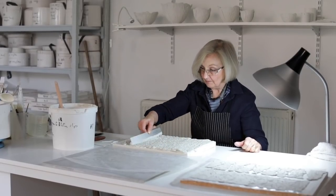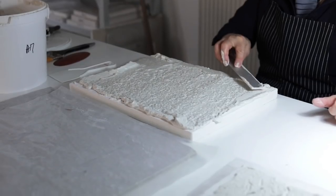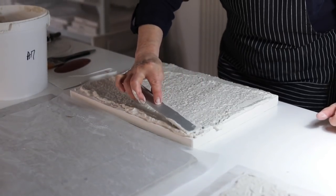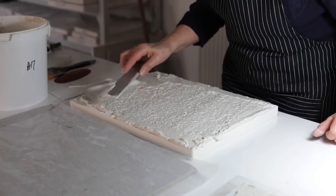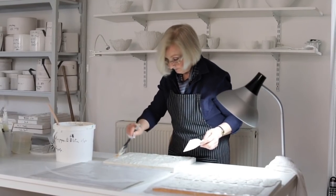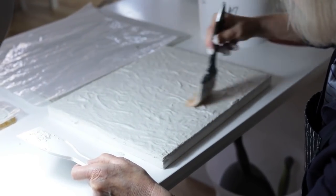The paper clay is a mixture of paper pulp and bone china slip, mixed into a porridge consistency, which I ladle onto the plaster slab. I then take a straight-edge metal rule to smooth it across the plaster, and use a nice flat brush to ease the paper clay into the mould to pick up any details.